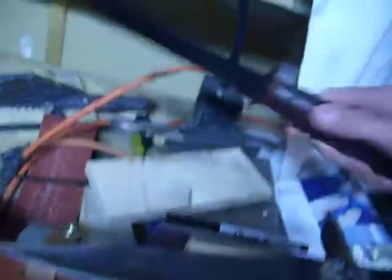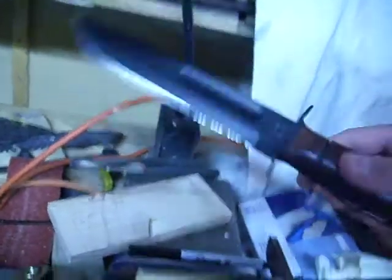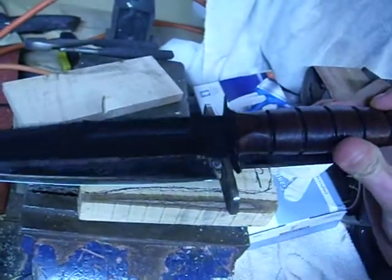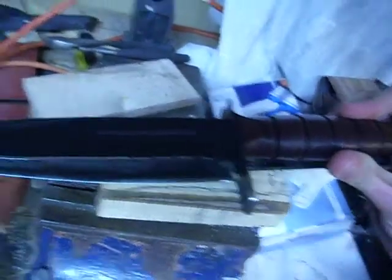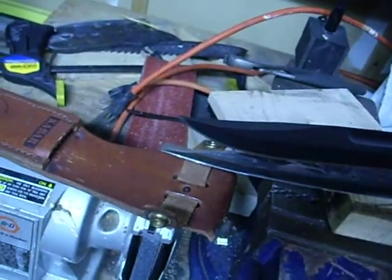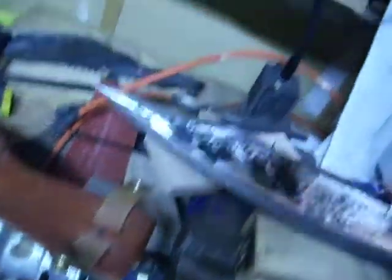Just to give you a size comparison, this is the United States Marine Corps K-Bar. They're about the same length. This one just has a little sharper point.